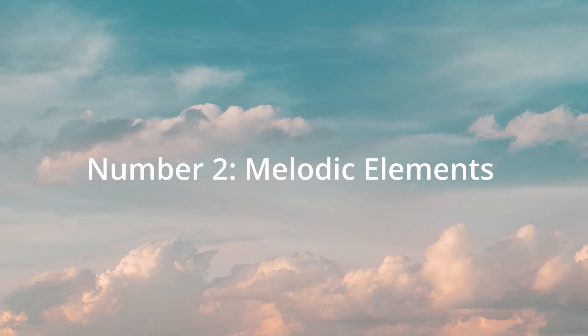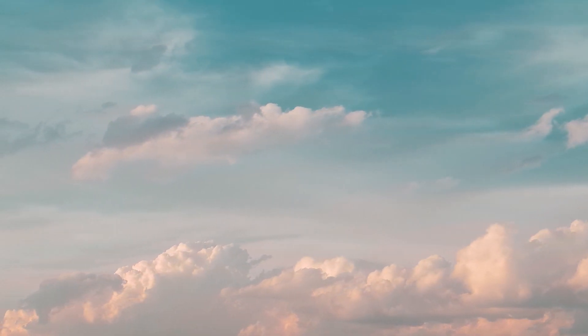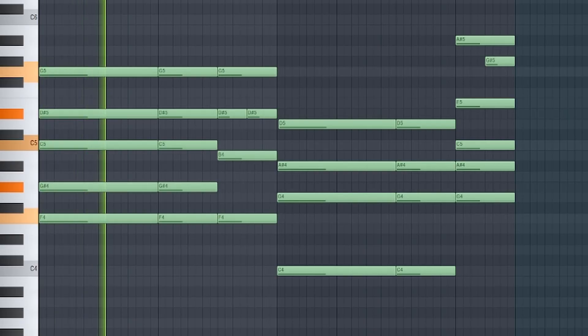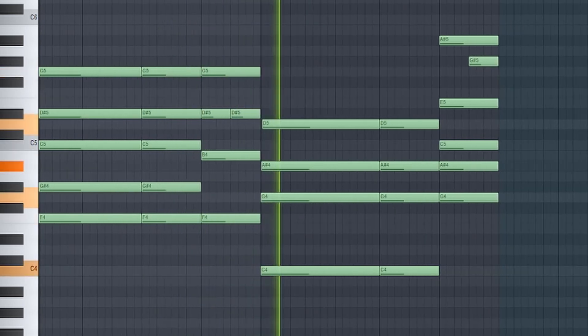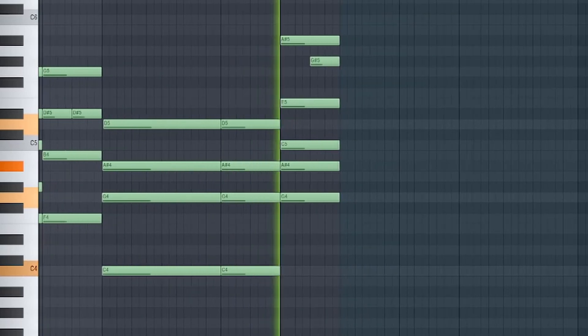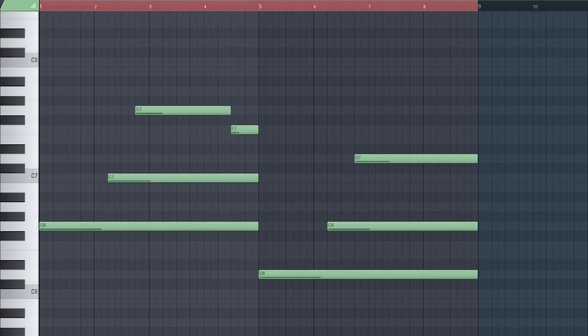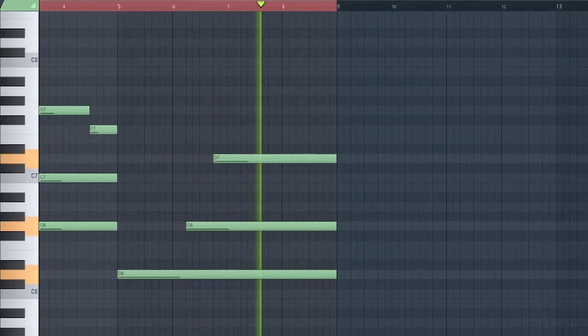Number 2, melodic elements. The first melodic element I added was a piano from Piano Tech — here's how it sounds. Next up, I then added a Rhodes, which acts as a melody.